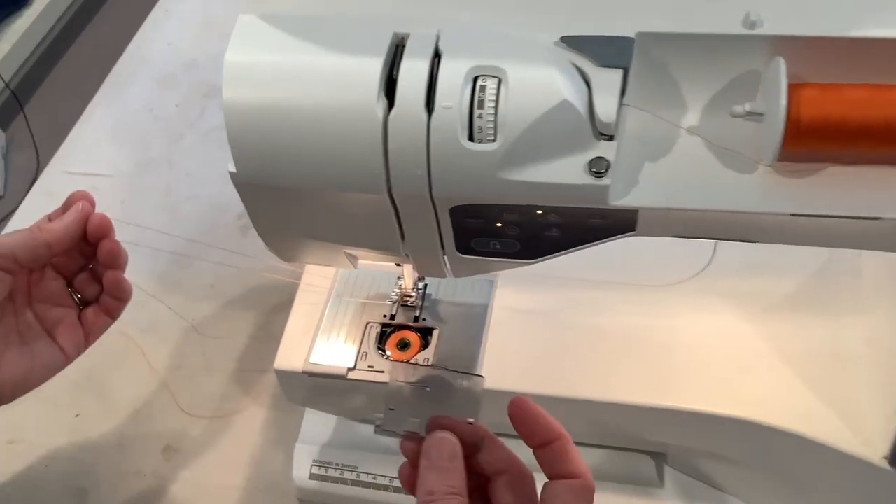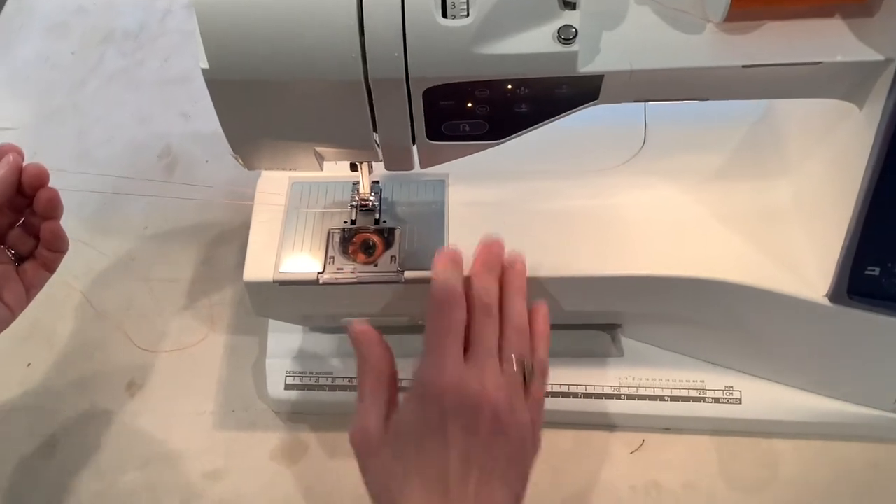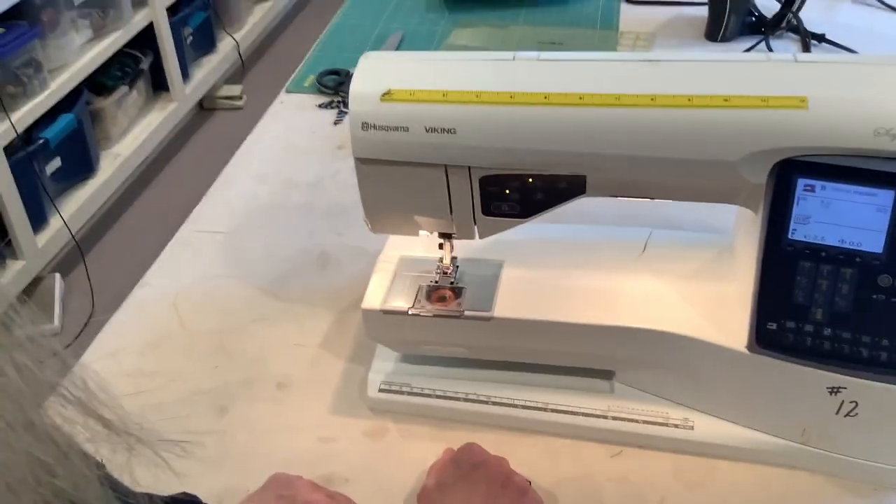I'm going to put that plastic piece back on and close it up. It is ready to sew.